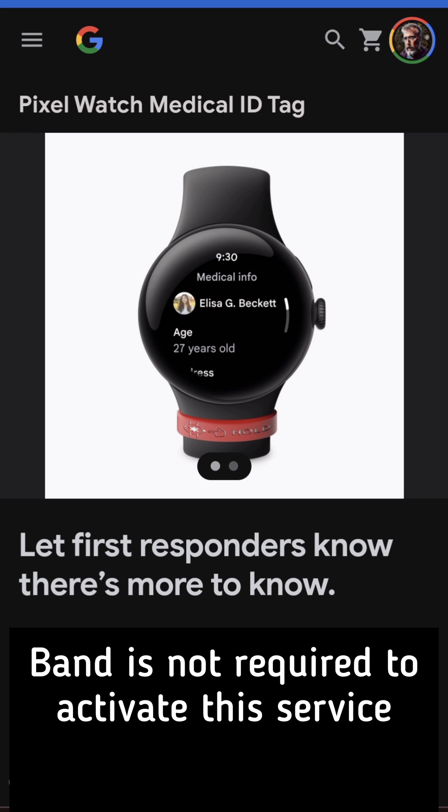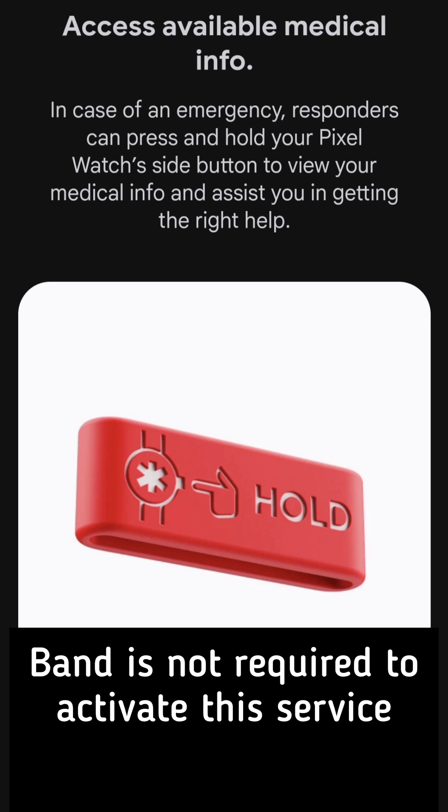We are going to be unboxing the medical ID tag along with showing you how to turn on this feature on your Pixel Watch. In case of an emergency, responders can press and hold your Pixel Watch's side button.